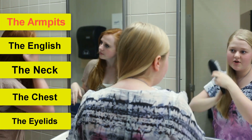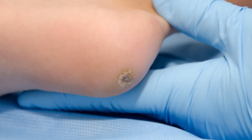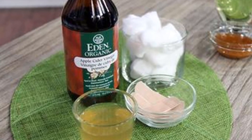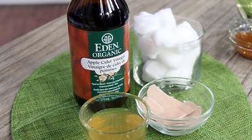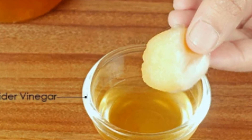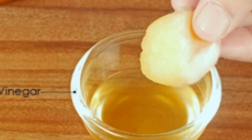The methods that dermatologists use to remove warts can be painful and costly. You're just going to need some apple cider vinegar, some cotton, and a swab. Simply take the swab, cover one end with a piece of cotton equivalent to the surface of the wart you want to remove, and soak it in apple cider vinegar.